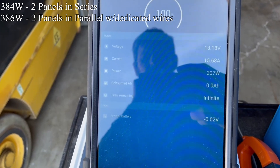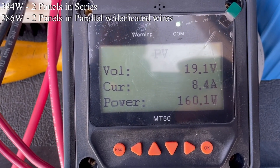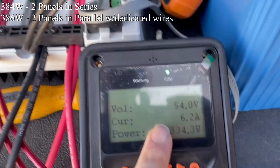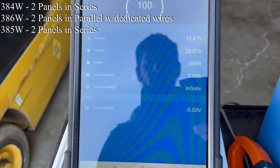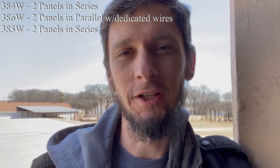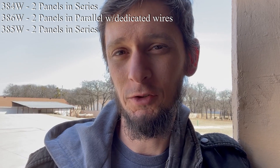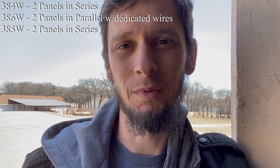It seems to have settled at 383 watts, which is still higher than we were getting in series. Let's do the ABA test — going back to series. It seems to be creeping up. Back in series, we're still at 380 watts. It's within a margin of error at this point. When I was testing this last time, there was a much larger margin — 10 to 15 watts — and it does appear that the branch connectors were causing some resistance. Let's throw branch connectors in and see if that drops my parallel wattage below series.